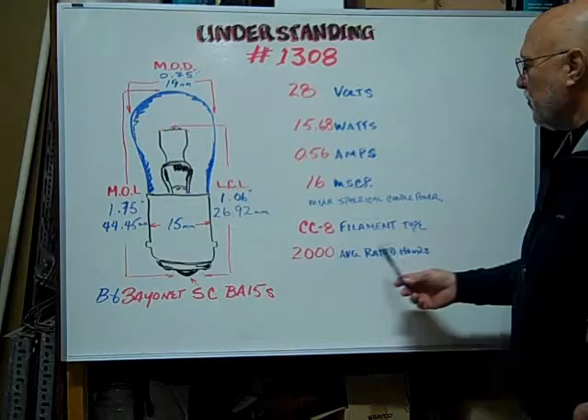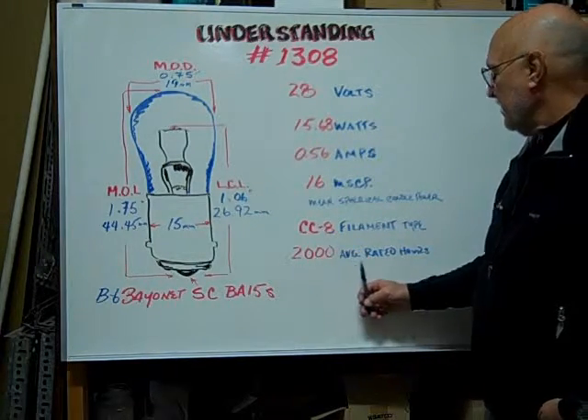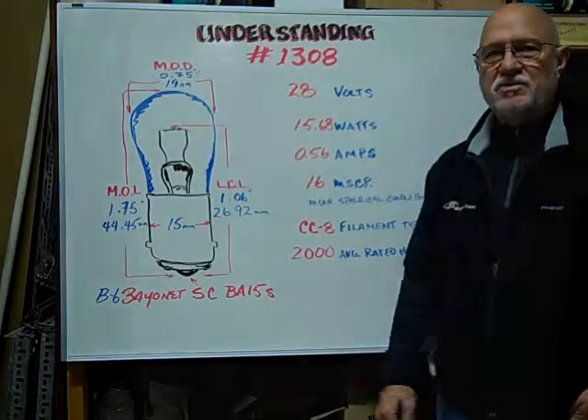The mean spherical candle power is 16. The filament type is a CC-8. The average rated hours are 2,000 hours.